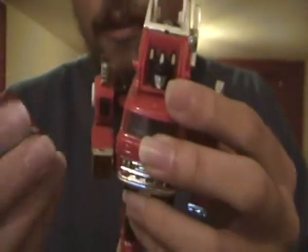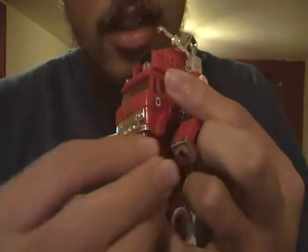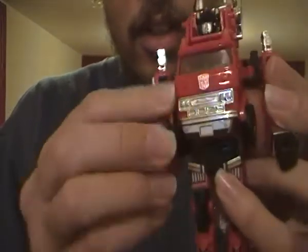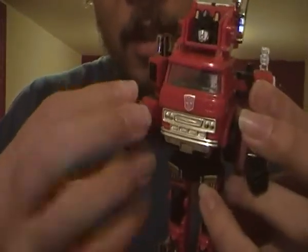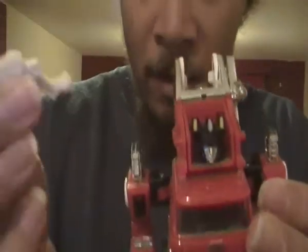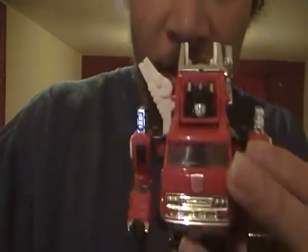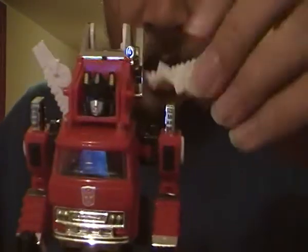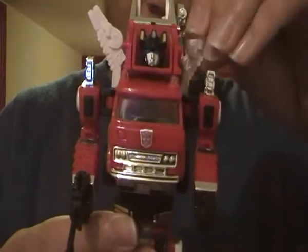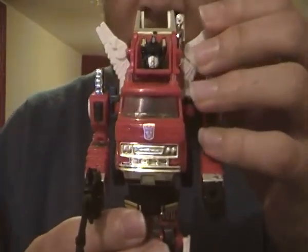Bring up his feet, then add on the fists — his left fist on his left hand and his right fist on his right arm. Really simple. Now his rifle: place it in like this. These white pieces go on here, and this other white piece goes on here. And there we have G1 Inferno.